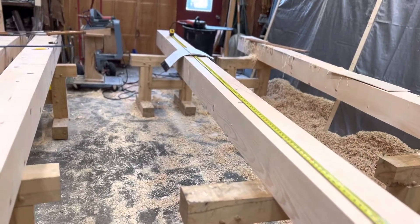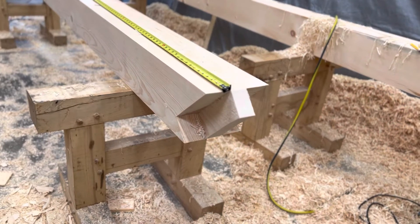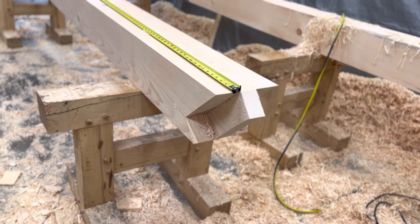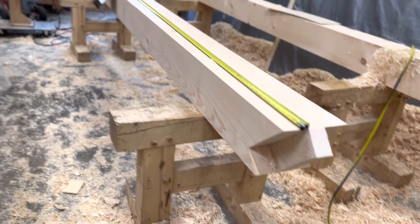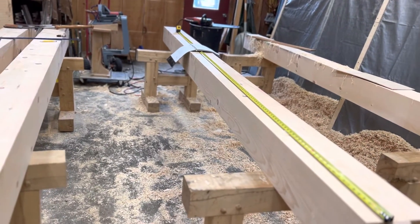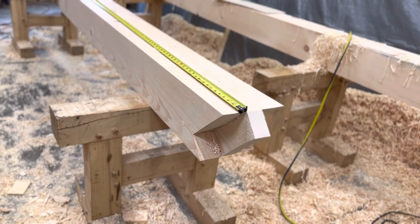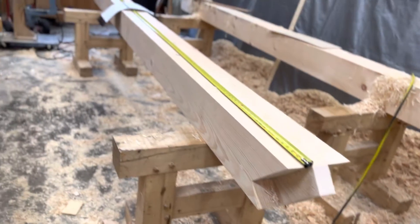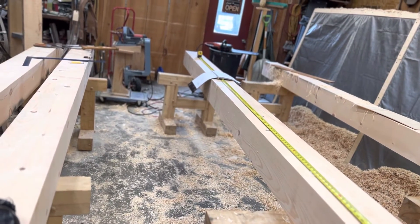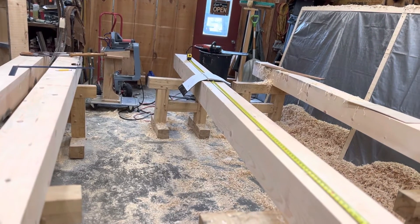You're going to get the right length every time. If you cut to length and you have some issues down here where you may have to square it up, take a tiny bit more material, one of two things are going to happen — you're either going to have a short rafter, or you're going to have a bird mouth that doesn't fit as perfectly as you'd like.